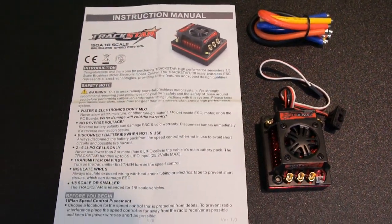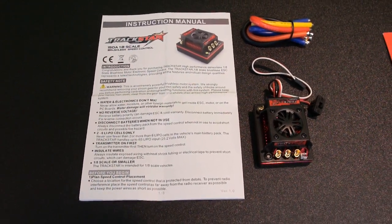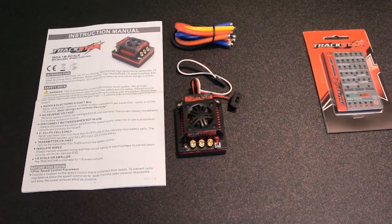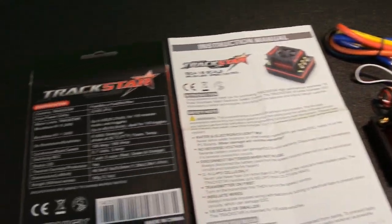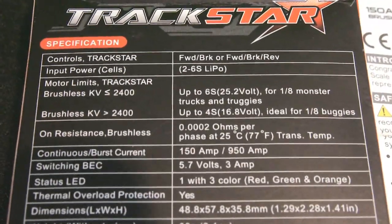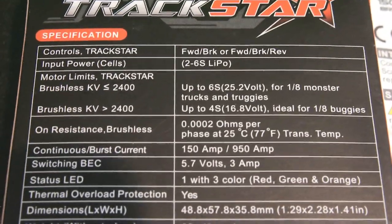Also included is the instruction manual, which is in English, and it does include instructions for programming the ESC if you decide not to get the program card. But I still recommend getting the program card because I definitely think it's going to be a whole lot easier to program it that way. Now let's take a quick look at all the specs included on the back of the box. The ESC controls can be set up for forward and brake, or forward, brake, and reverse.